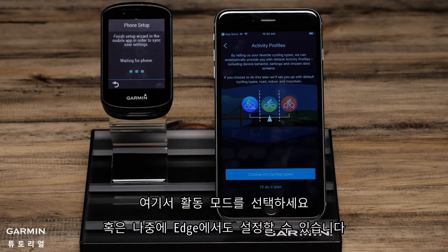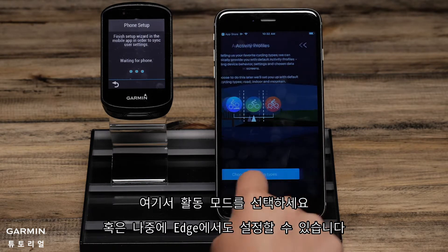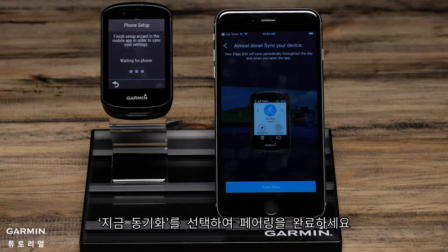You can also choose Activity Profile Types or set this up later on the Edge. To finish the pairing process, select Sync Now.